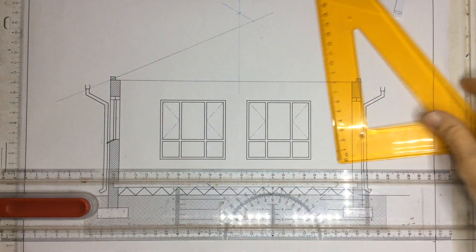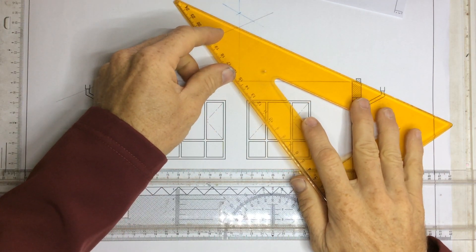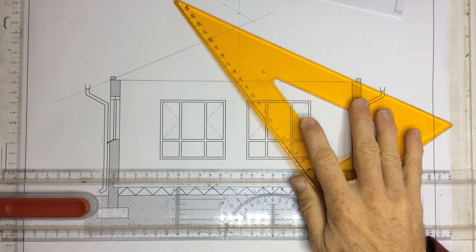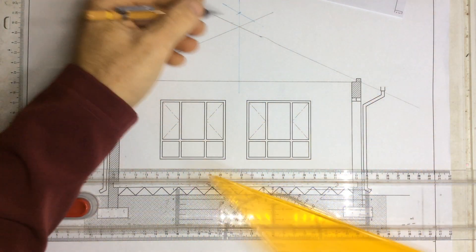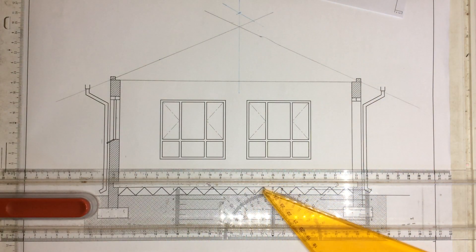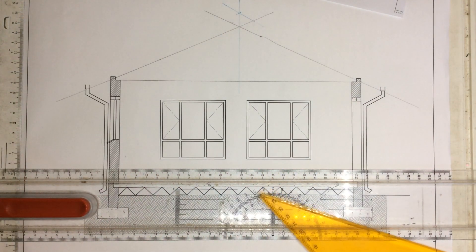There's the center. Once I've got the center, I can then take another construction line going back over there, and that will give me the pitch of the roof — 25 degrees going that way and 25 degrees going that way.